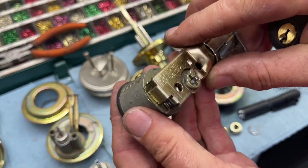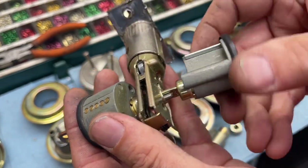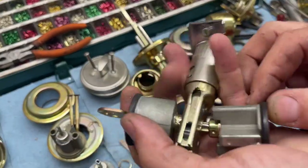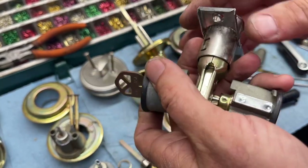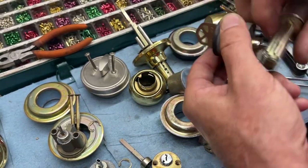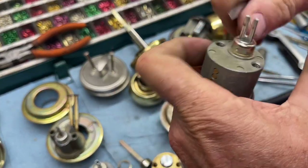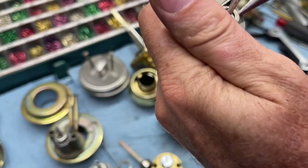One good thing about these cross-style latches is they are fairly compatible with each other. So if you have a broken Defiant, for example, and all you have is LSDA latches, it's probably going to work - they're compatible across most of the cheaper quickset style locks. We're going to take this one off because it's got a key here, and we're going to look at some of the plugs. When you get into these aftermarket locks you're going to see a lot of strange things in the plugs - different things like slits going down.